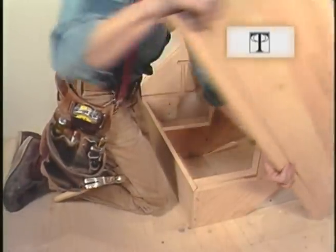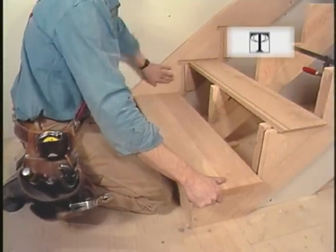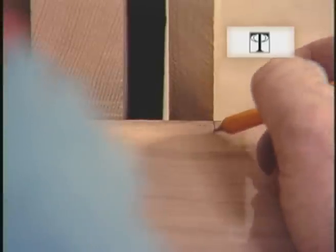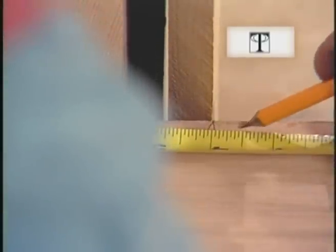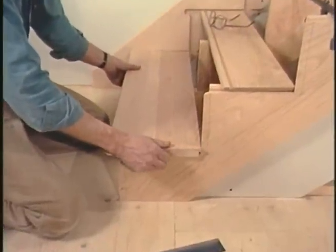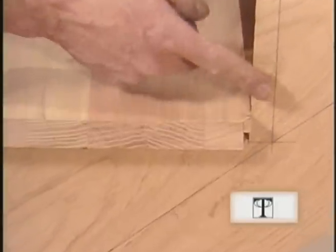Before I go any further, I'm going to cut a tread to make sure all these parts will go together. I'm going to butt it into this face of the skirt, not into the mortise. Mark my length, then add a half inch for the mortise — that's where I'll make my cut. One more thing I have to do before I can test this fit: I have to nick this corner off here so I can get past this edge.